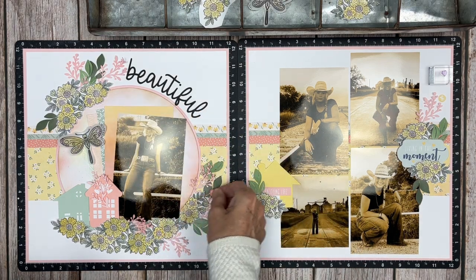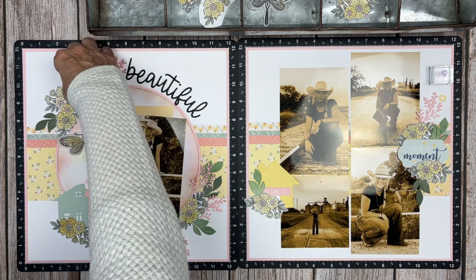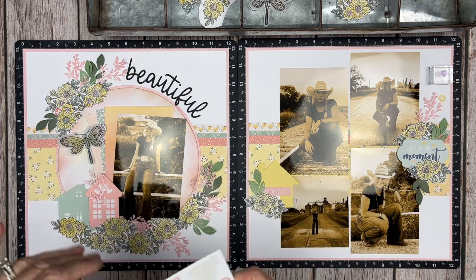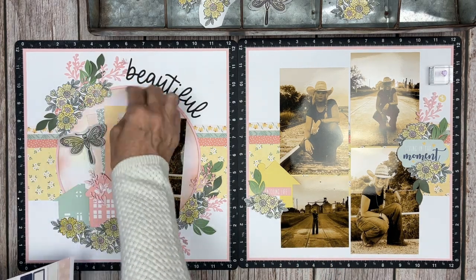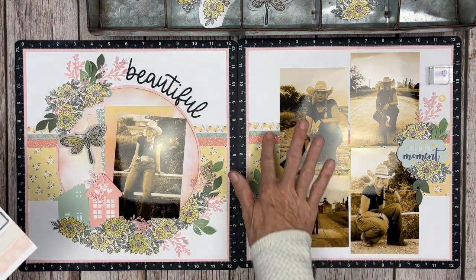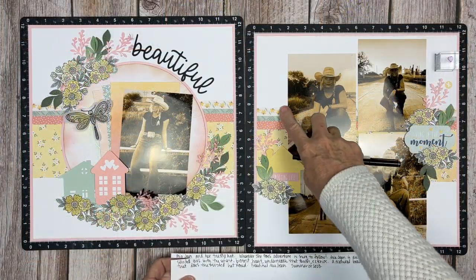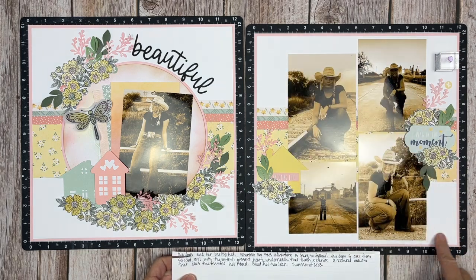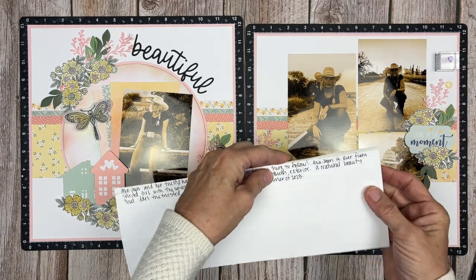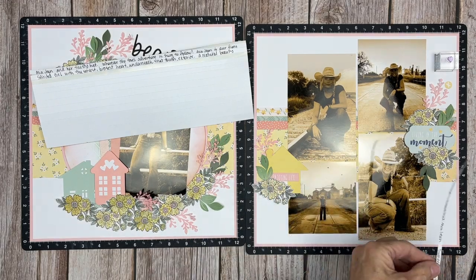Adding a few little circle stickers in a couple different spots just to add a little bit more interest and texture. We have a lot of texture going on here — we have splatter, ink rubbing and blending, stenciling, layers of thin cuts, dimensional stickers, and great dimension in this layout. Here I've written my story talking about how Maya Jean is our fiery, feisty, outdoorsy granddaughter with the big, beautiful, loving heart.